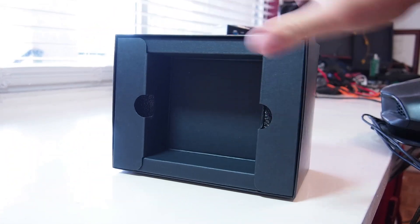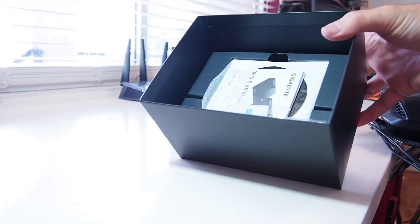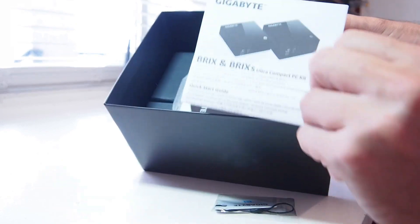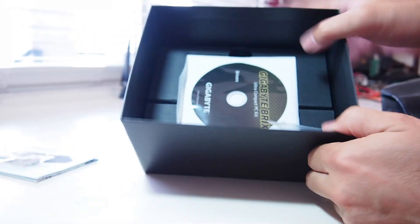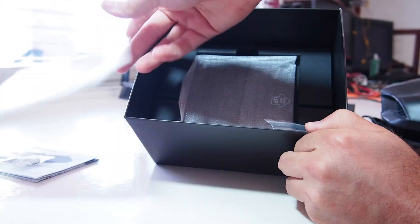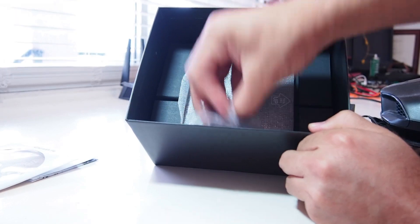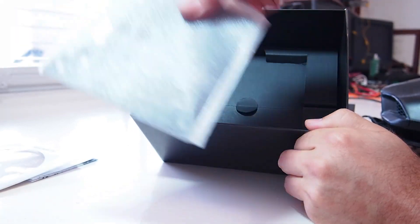The box itself — let's see what we've got in there. We've got a bunch of things: a little Gigabyte guide, the NFC tag, screws for the mounts, and the actual VESA mount for the monitor. You can mount the PC on the back of the monitor.